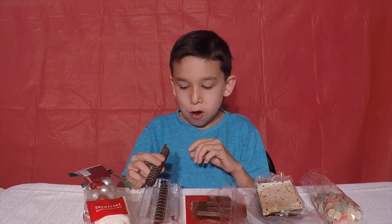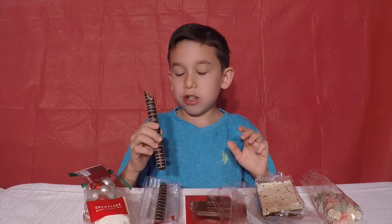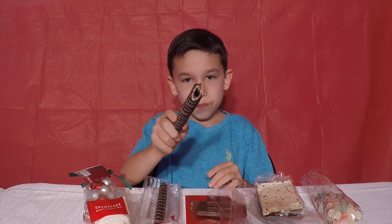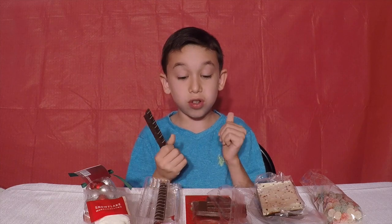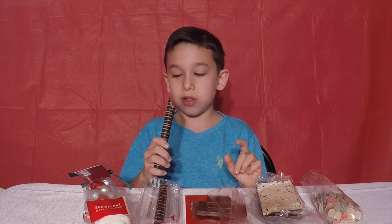Okay guys. It's hollow inside. It's hollow. And it does actually taste like a cookie, but it's covered with chocolate. It tastes really good. I really like it. I'm going to take another bite — it tastes really good.